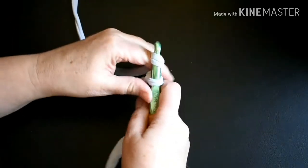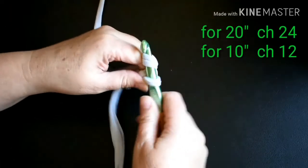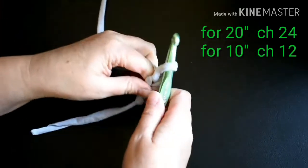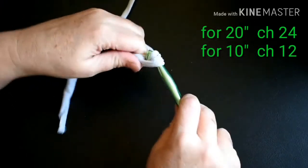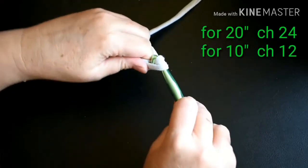I'm going to put the yarn over the hook and pull it through the loop that's already on the hook. For a 20-inch basket, chain 24. For a 10-inch basket, chain 12.